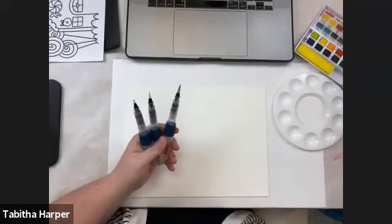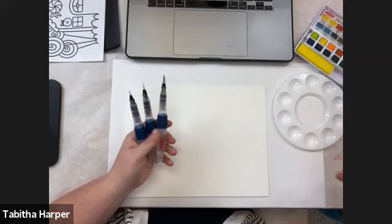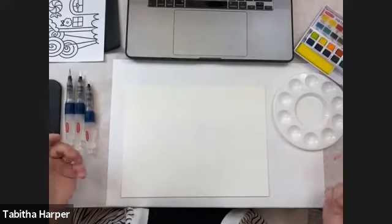I do have an extra palette because I like to mix my colors a lot. If you have another palette, a paper plate, or a styrofoam plate, you can use that to mix. There's usually room in the lid of your paint palette but that's just never enough for me. We have these awesome water brushes that are self-loading with water, so it eliminates dipping into a water basin. They let you control the water flow as you go — but you could use any brush you have on hand.